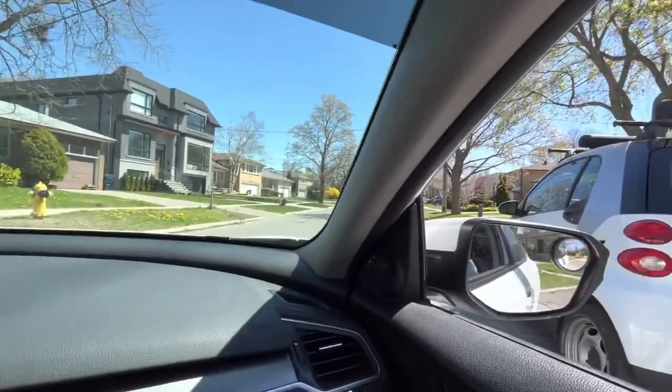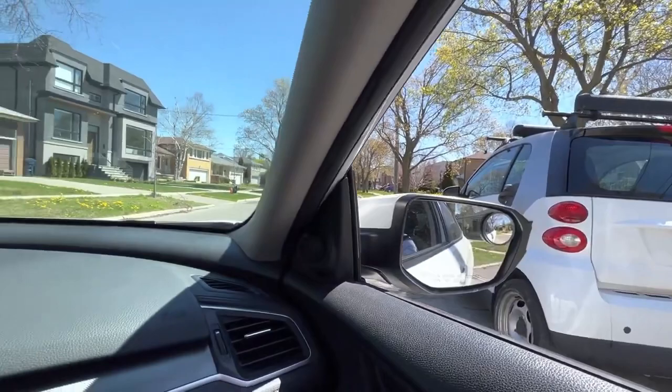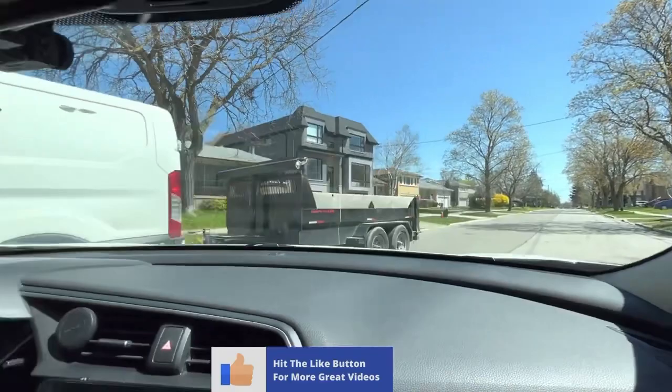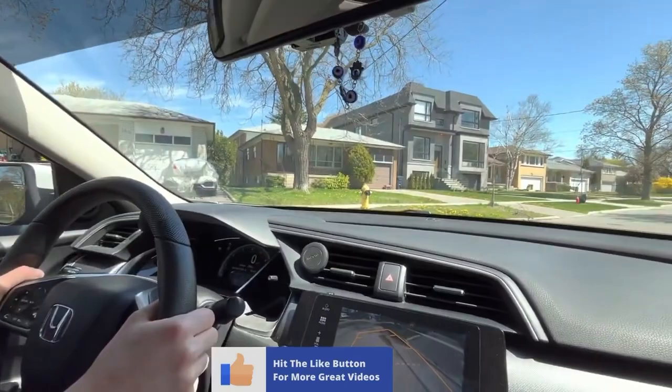Now guys, you often ask me whether the car will hit the curb, so I'm going to make sure to show you in the camera that we're not hitting any curb. As you can see, a vehicle is approaching, so we are still not moving — we're waiting until the vehicle passes by. We look around and when the area is clear, we continue.